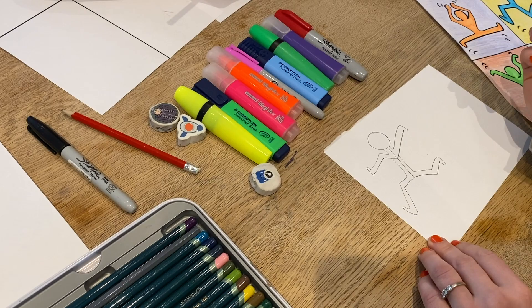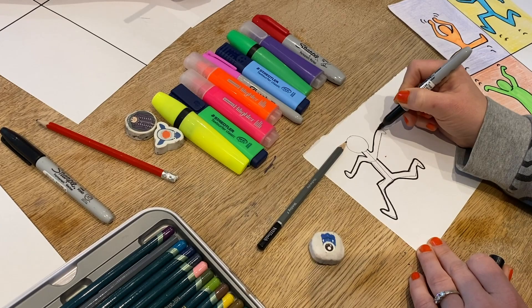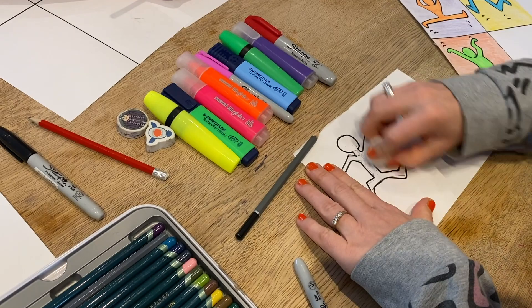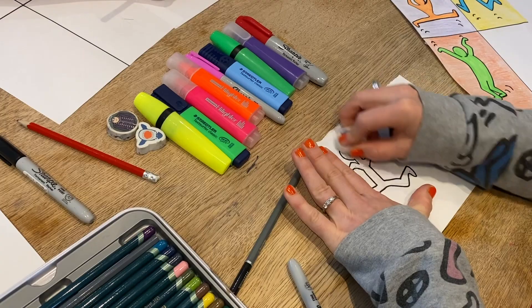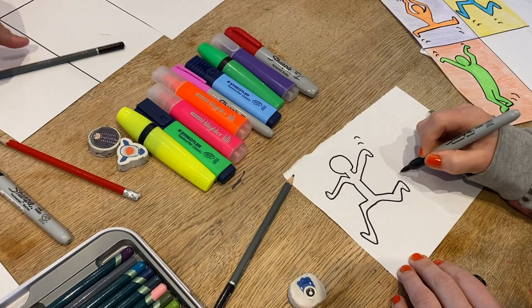And I've got a kind of figure there. When I go over it in pen — wah-ha! Then I can rub away the pencil lines. Hopefully you sketched quite a light line, unlike me. And because I want a bit of movement, I can just add a few lines like Keith would have done — just makes it look like he's running a bit more.